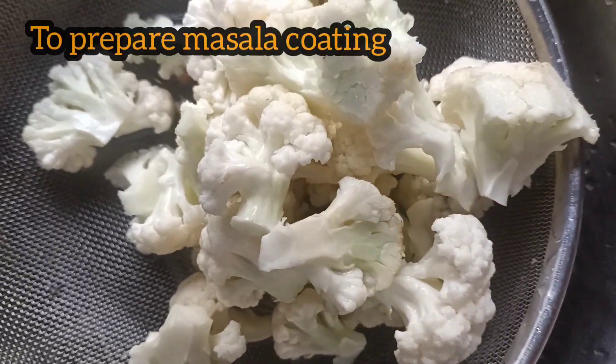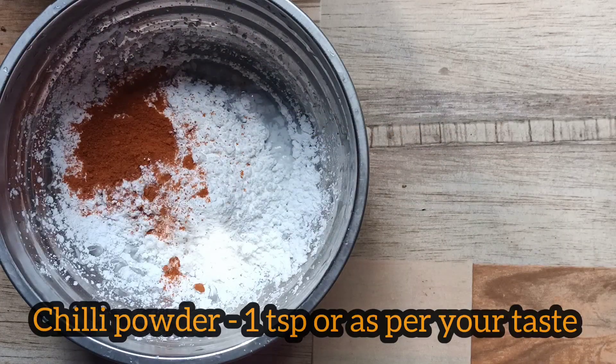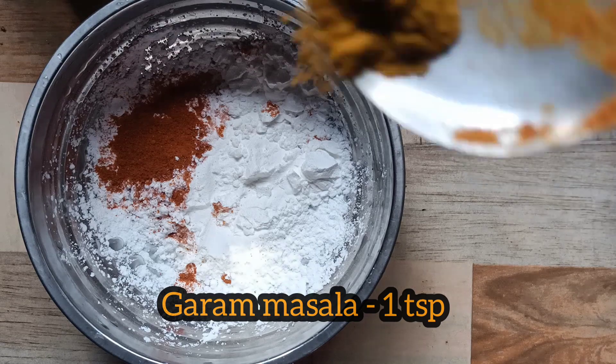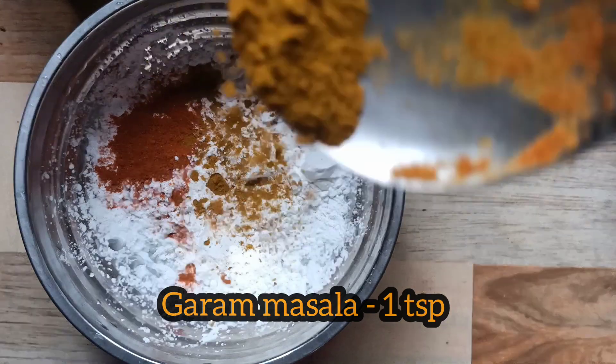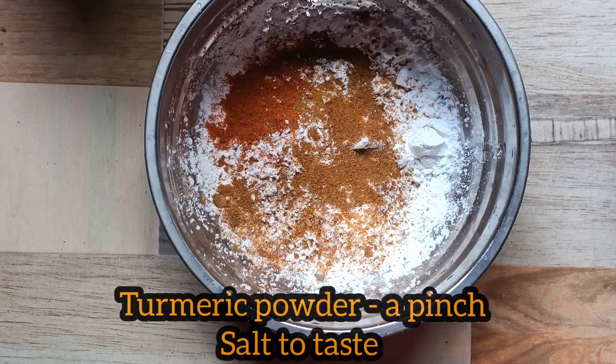Now let's prepare the masala coating. Add 4 tbsp of flour, 1 tsp of salt, and 1 tsp of garam masala. Let's mix it in a little bit.